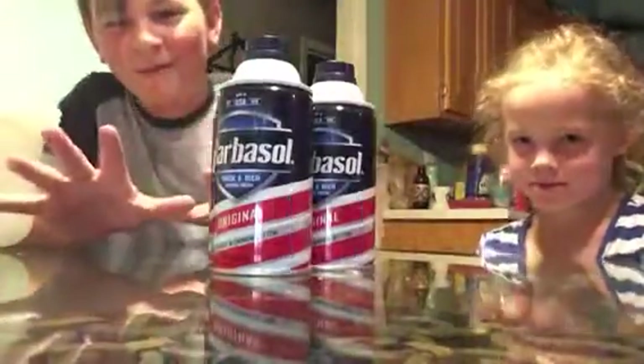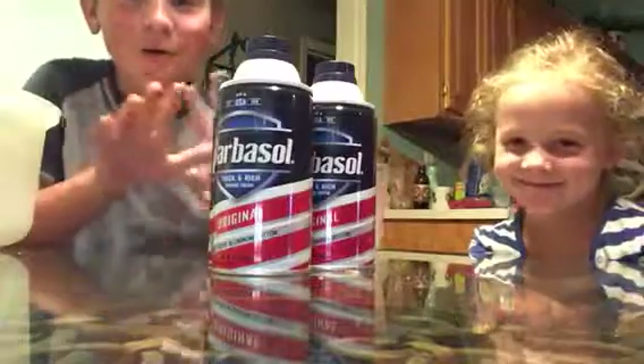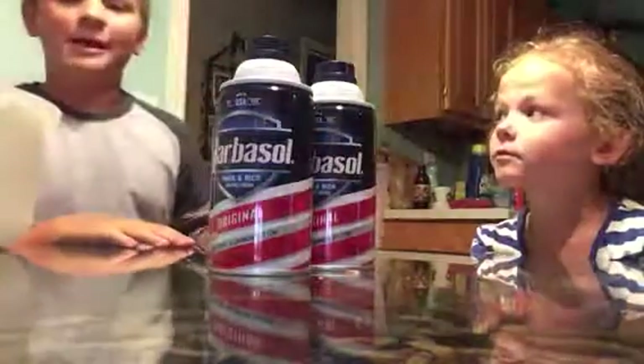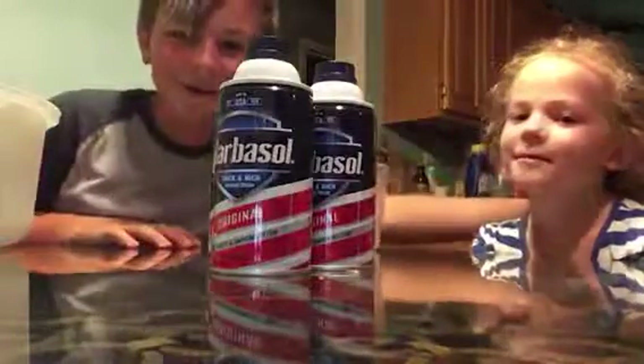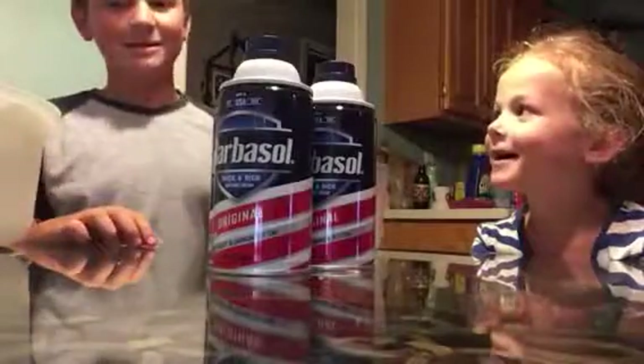Hi, I am P-Dub. I'm the one that owns this channel. Welcome to the channel! This is our first video, and I would like to introduce my sister Elle, and she will be collabing with me on this video. She'll be my assistant.